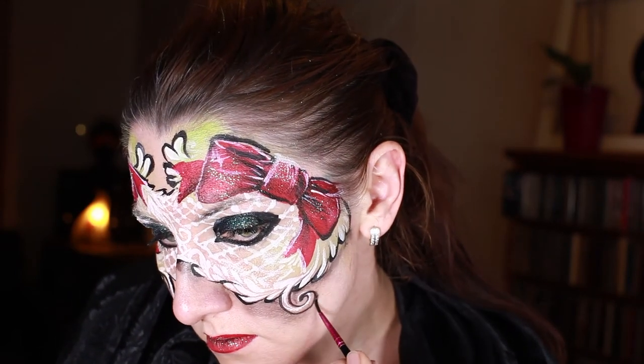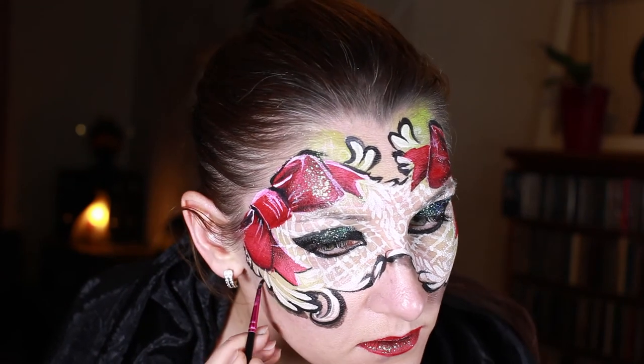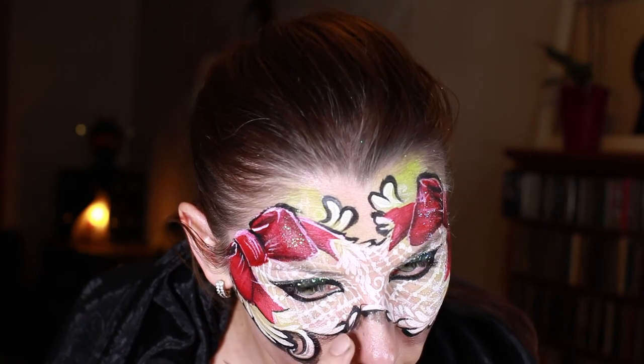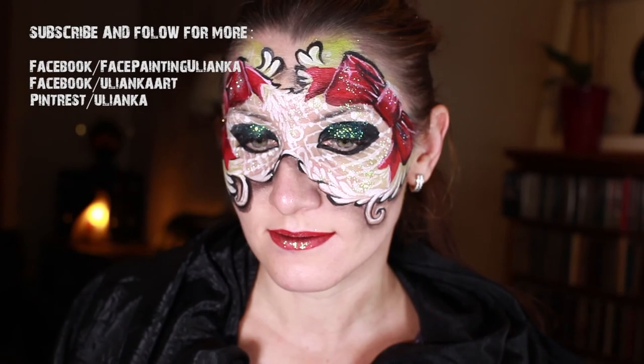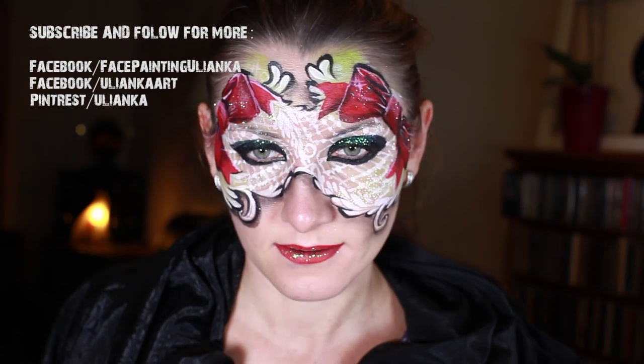The bows themselves take just a couple of minutes, but the mask itself takes a little bit more time. It looks very dramatic and impressive. If you have any questions, do write in the comments — I'll be happy to answer them. If you have any ideas for what you'd like to see next, please write as well. And don't forget to subscribe. See you next time, bye!